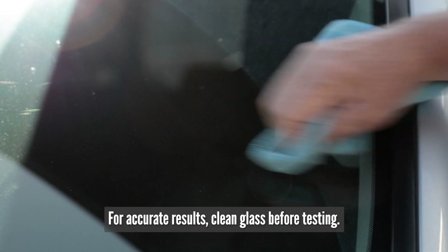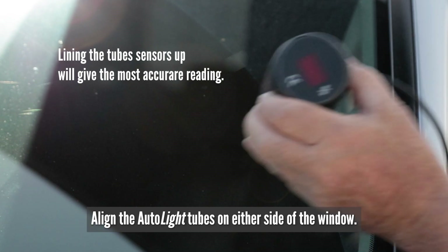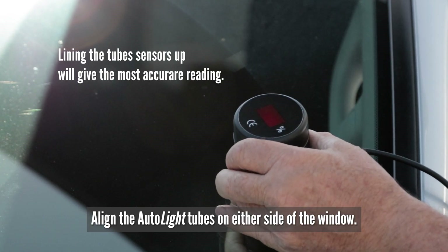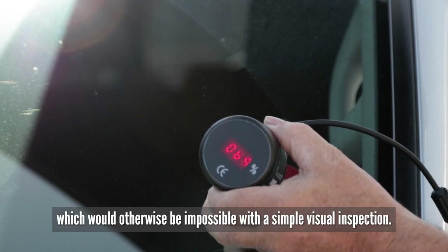For accurate results, clean the glass before testing. Line the Autolite tubes on either side of the window and press the button to get a fast and accurate reading — it would otherwise be impossible by a simple visual inspection.